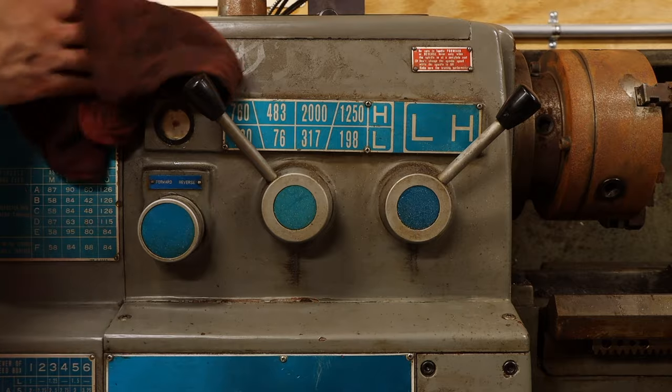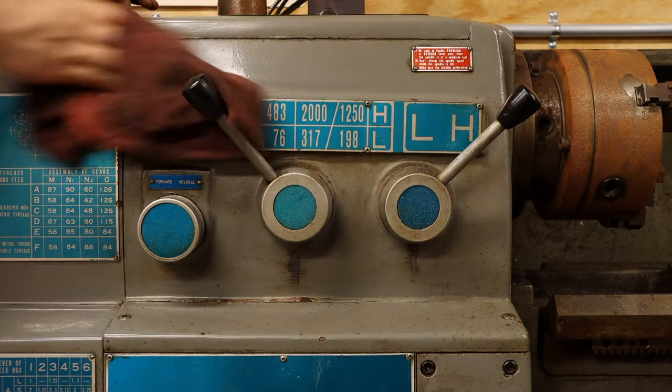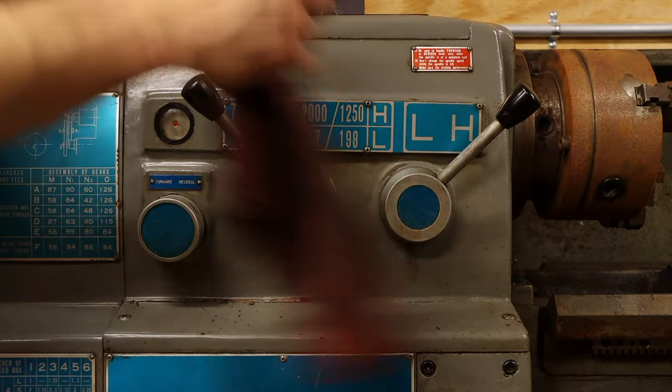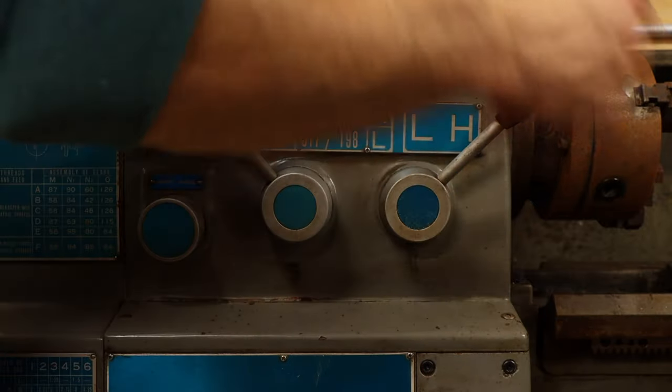Now with all this light, you can probably see things aren't in all that great of shape. They are rusty, greasy, dusty, and in some cases broken. There's a lot of work yet to be done to get this shop in proper working order. Fortunately, the last couple of large items in this shop will help with that process.